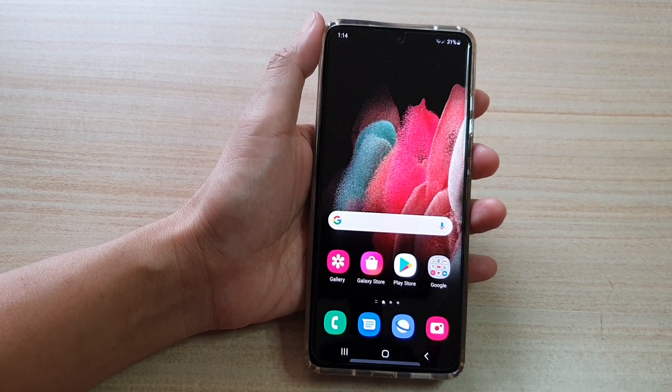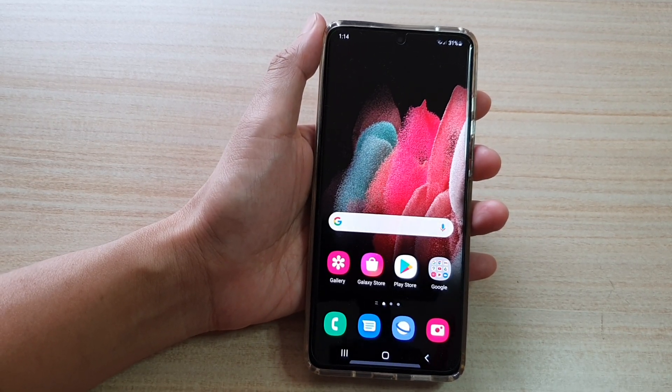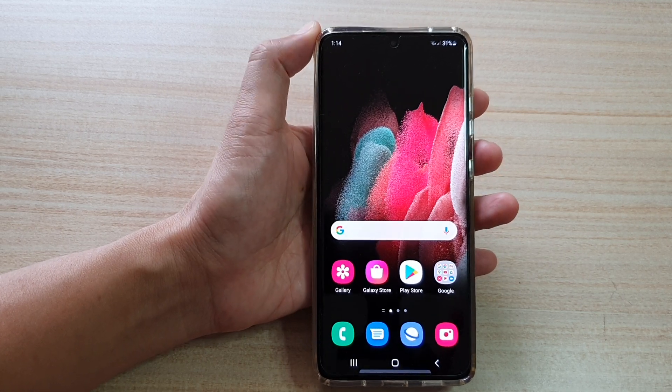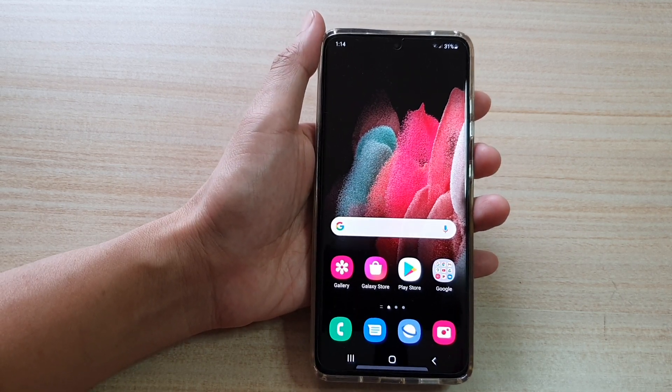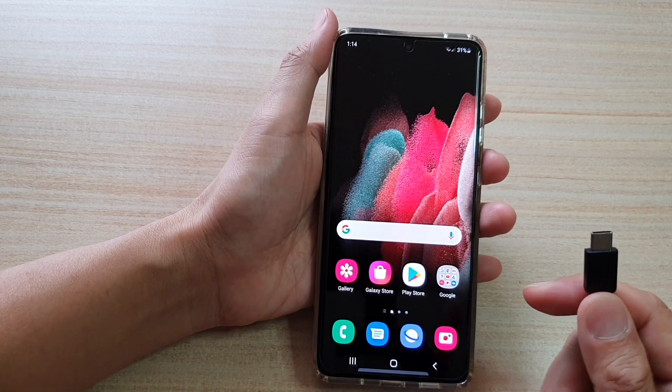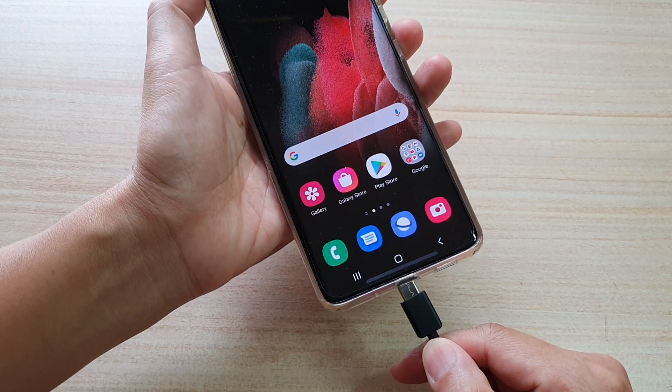In this video we're going to take a look at how you can set a USB connection to USB tethering on the Samsung Galaxy S21 series. First we're going to connect the USB cable to the device.